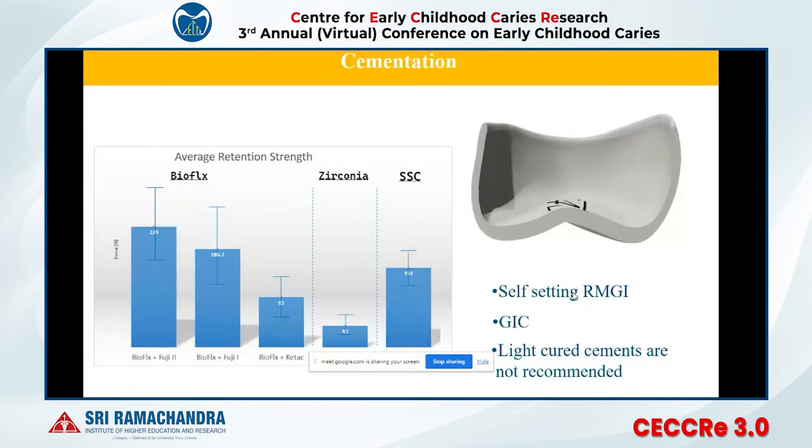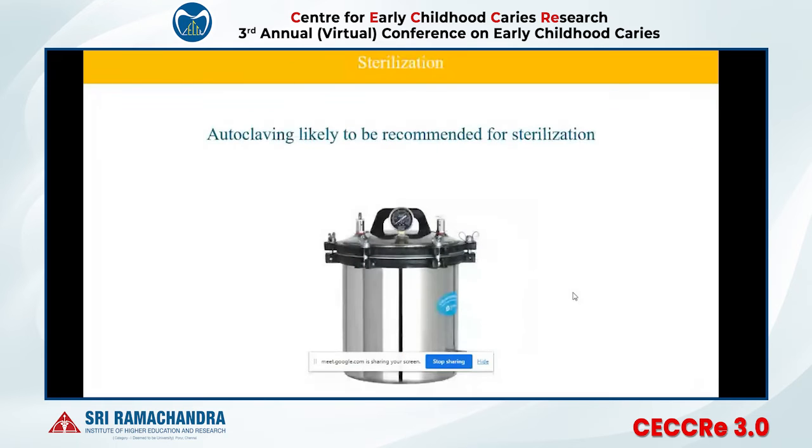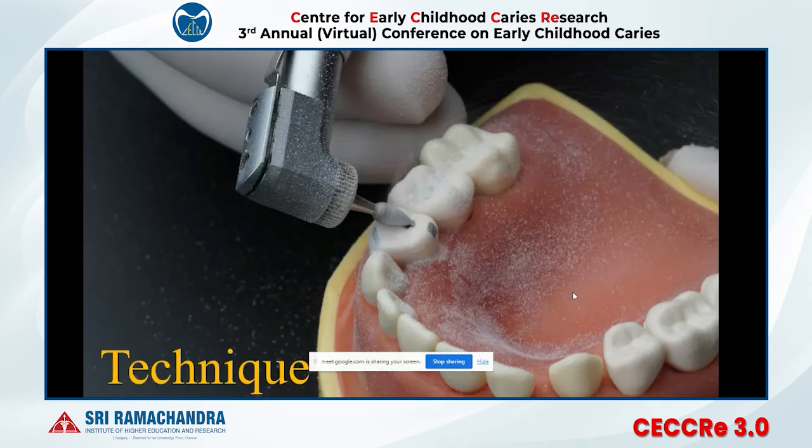Studies show that Type 1 luting GIC — the powder-liquid GIC — is the best cement for cementing a Bioflex crown. You can autoclave these crowns and reuse them.